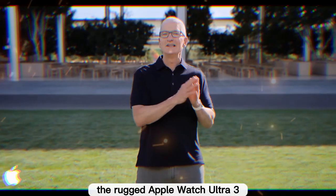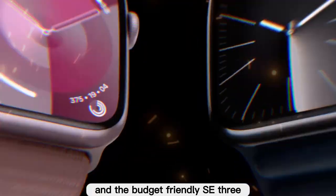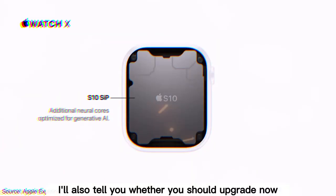In this video, I'll break down everything you need to know about the Series 11, the rugged Apple Watch Ultra 3, and the budget-friendly SE3. I'll also tell you whether you should upgrade now or wait.